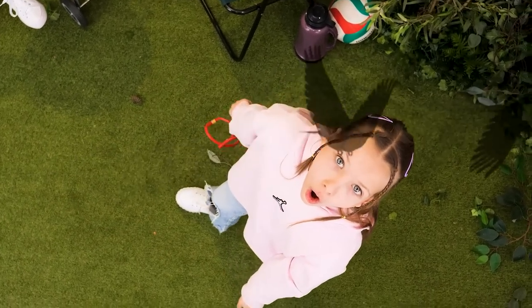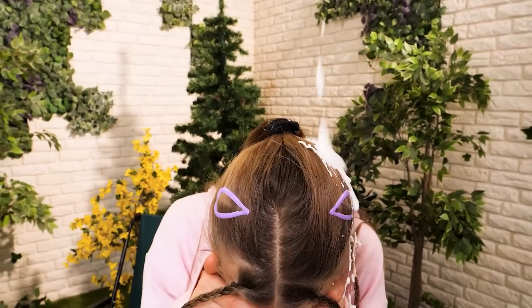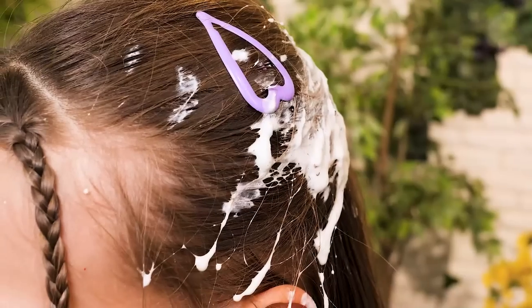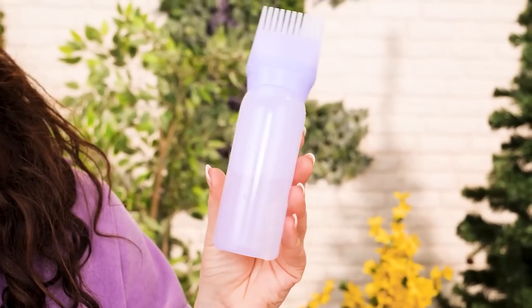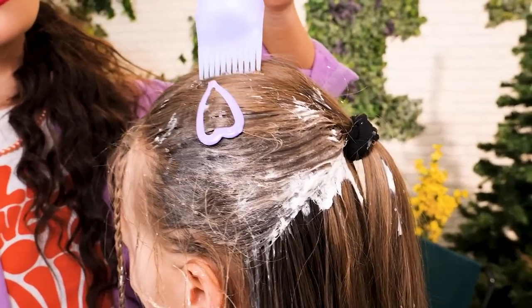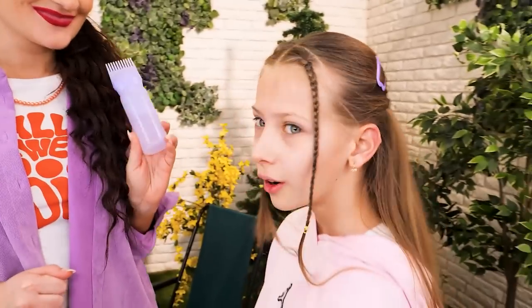Look at those birds! They want revenge! Uh-oh! What's this? Bird turd on her hair! I have a solution! She's cleaning her hair with a hair dye gadget! Cool, right? All done! Wow! Thanks, Mom!